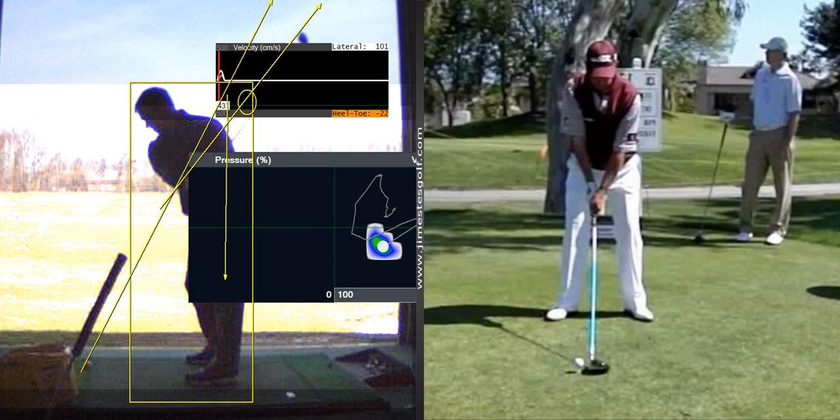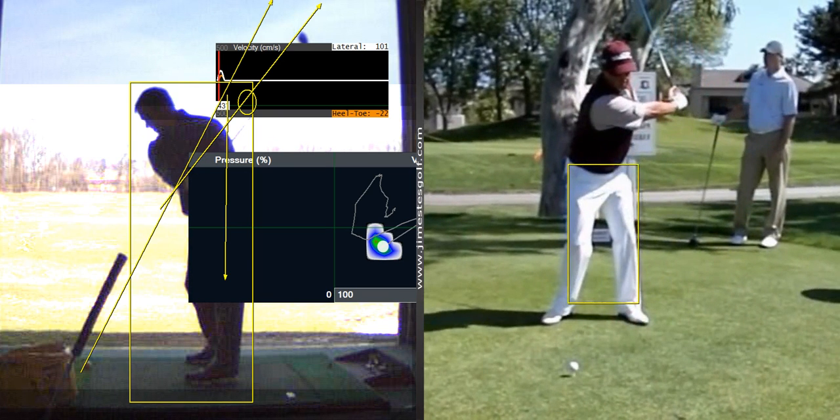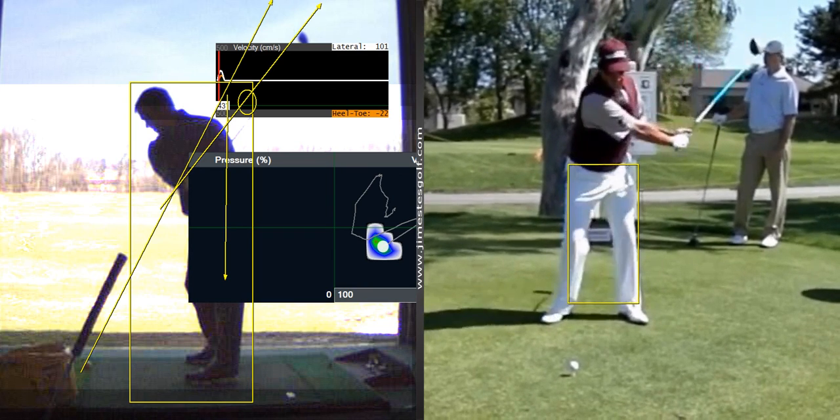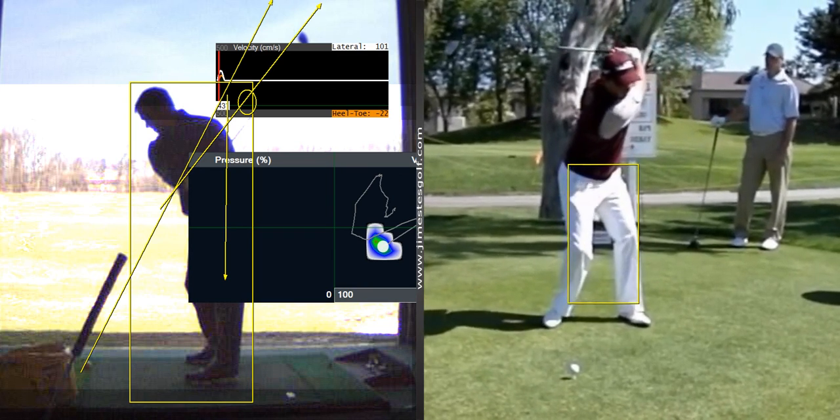The best players in the world have the ability — it's called co-activation. Baseball players have it too. As the arms finish the backswing, the body is already starting to go forward. It's the same thing in throwing and hitting. When you watch a major league baseball player, their arms are going back and their body is going forward. If you watch this in a golf swing, it's the same occurrence — he's going to start to move forward. His hips start to go forward first.